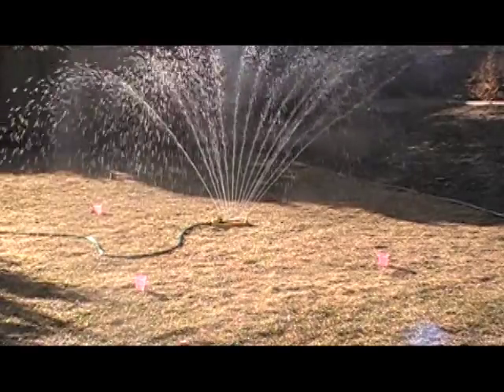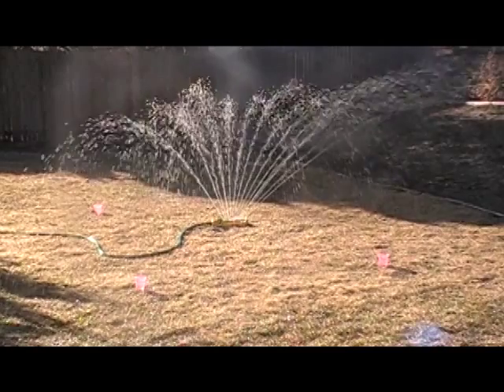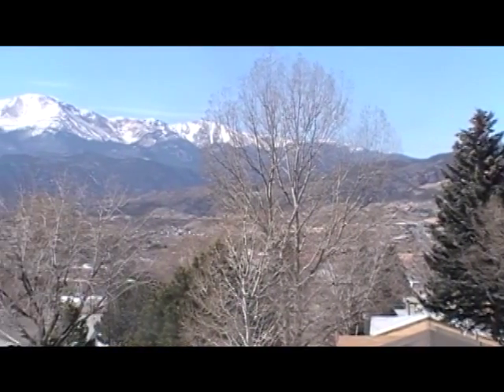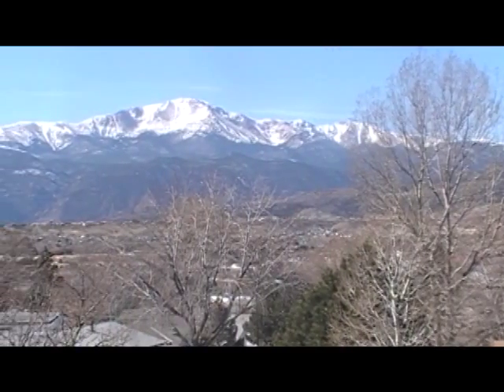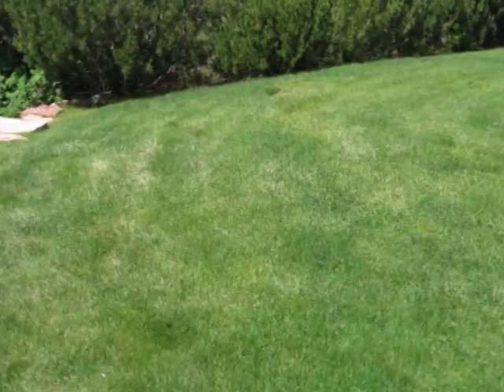Hey folks, it's Katherine with Colorado Yard Care. Today I want to talk to you about winter watering your lawn. Did you know that you need to water your lawn in winter in Colorado? I know it sounds crazy, but it's one of the best ways to make sure that you have a gorgeous green lawn come springtime.